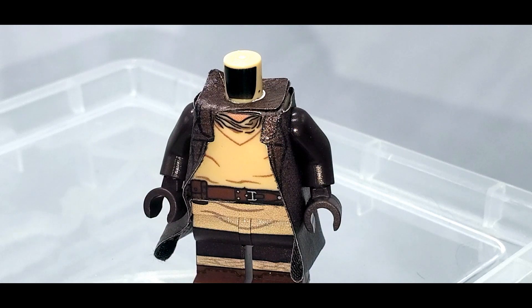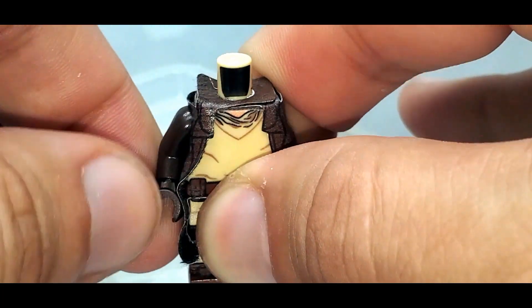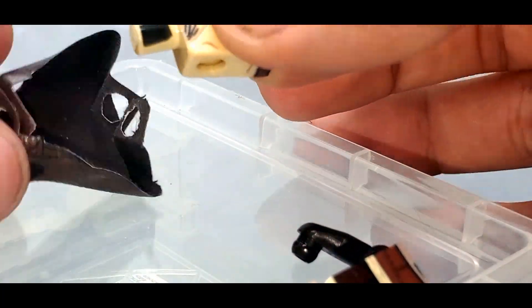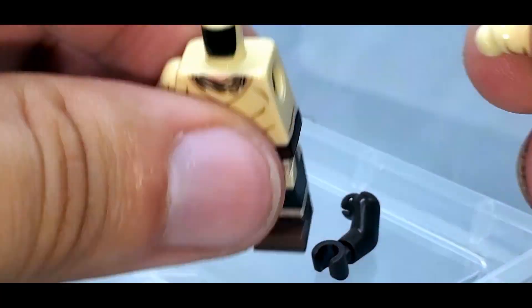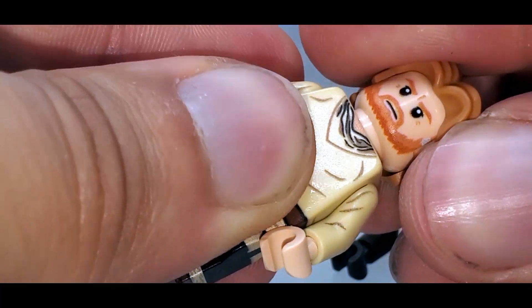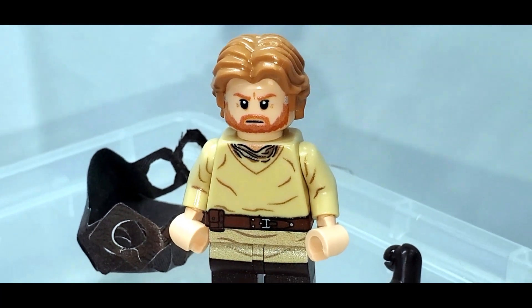If you want to put the robe on, it actually layers multiple times onto the neck piece and onto the legs as well, so changing between the two different versions is really simple. First you just have to pop off these brown arms, which do not have printing on them, allowing the robe to be opened up. I personally then take the legs off because this allows you to pop the torso right on out. Then you just reassemble the minifigure — legs straight to torso — using the tan arms which do have printing on them, and then put the head back on with the hair piece.